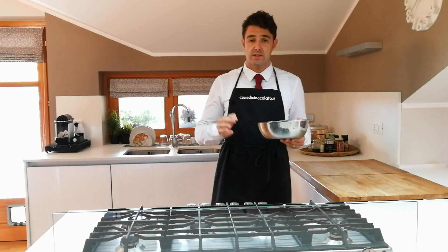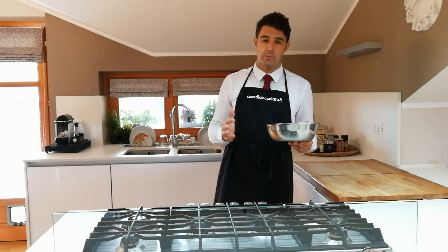Hello everyone, today we prepare the scorzette di limone candite e ricoperte di cioccolato — candied lemon peels covered in chocolate.